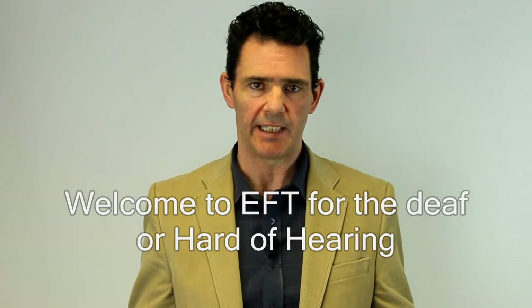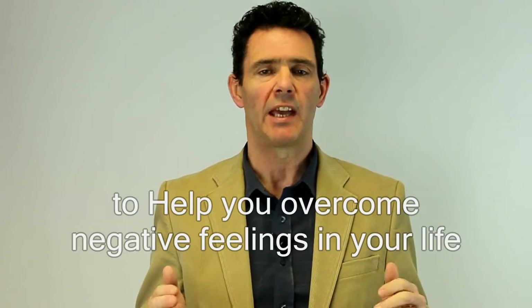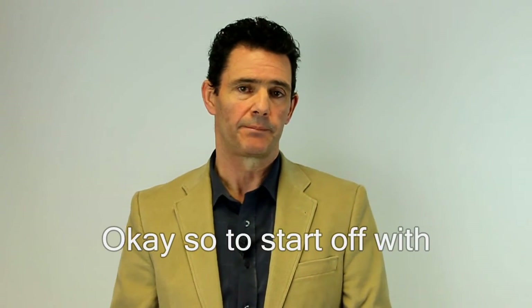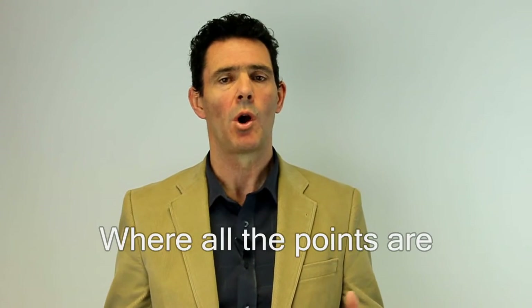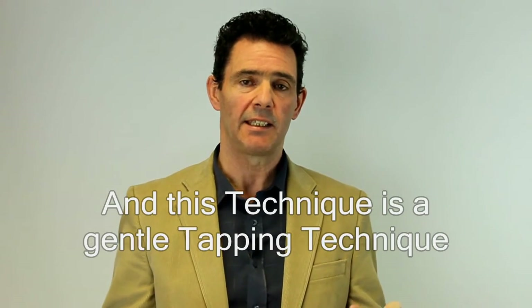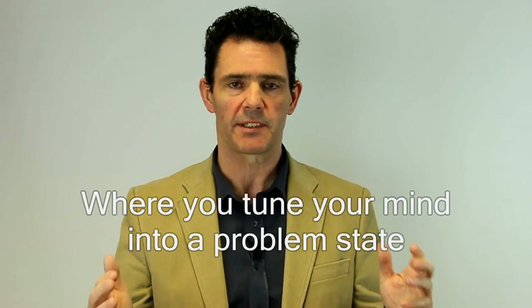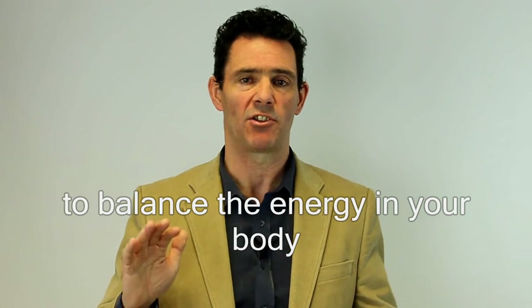Welcome to EFT for the Deaf or Hard of Hearing. What I'm going to teach you here is how to apply EFT to help you overcome negative feelings in your life. EFT stands for Emotional Freedom Technique. This technique is a gentle tapping technique where you tune your mind into a problem state and tap on various points in your body to balance the energy in your body.